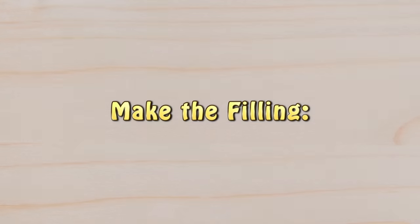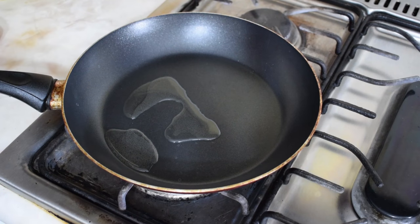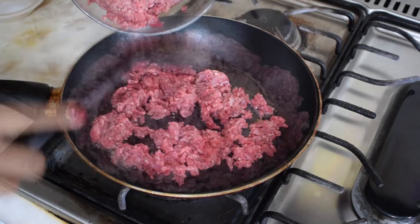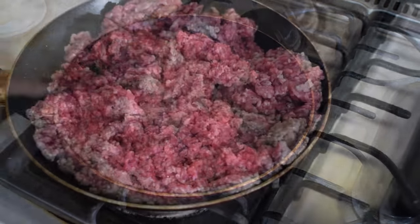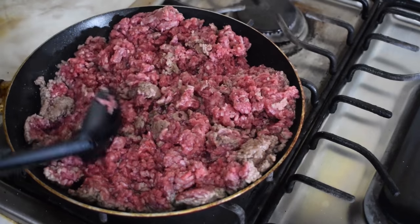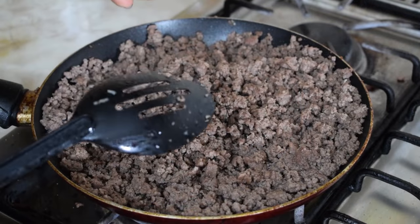Now to make the filling, in a large saucepan on high heat, heat up a little bit of vegetable oil and cook the ground meat for about 15 to 20 minutes or until cooked. Season the meat with salt, ground black pepper, or if you prefer, a little bit of chicken flavor bouillon seasoning. Cook the meat until well browned.